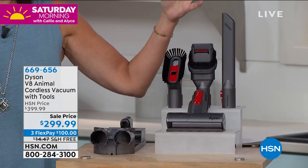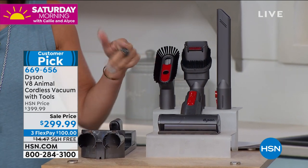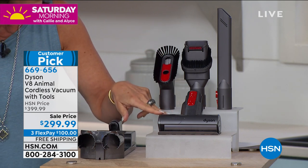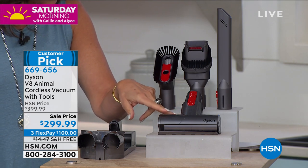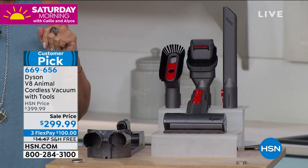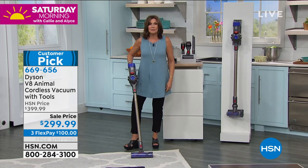You're not only getting the V8, which is super lightweight but super powerful — you're getting your crevice tool, your combination tool, and this is your dusting brush right here. Why dust and just stir up the dust and let it resettle when you can actually put it right into your Dyson? This amazing combination tool is going to give you the motorized cleaning and everything. You can go right on here and hang it up, because it is so lightweight, but that trigger right here gives you power to clean.